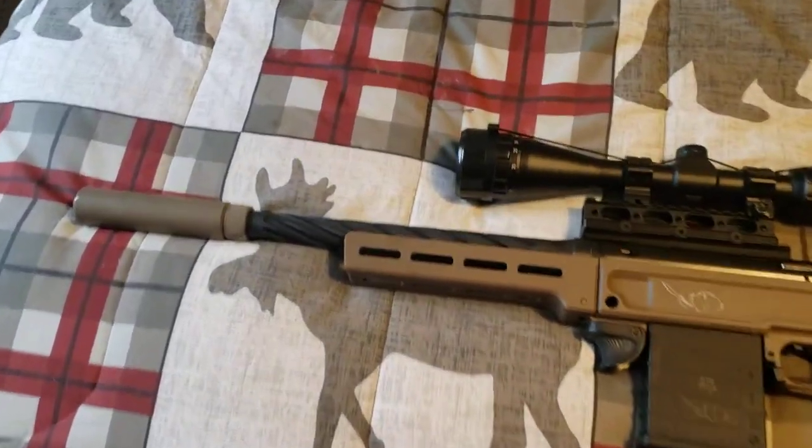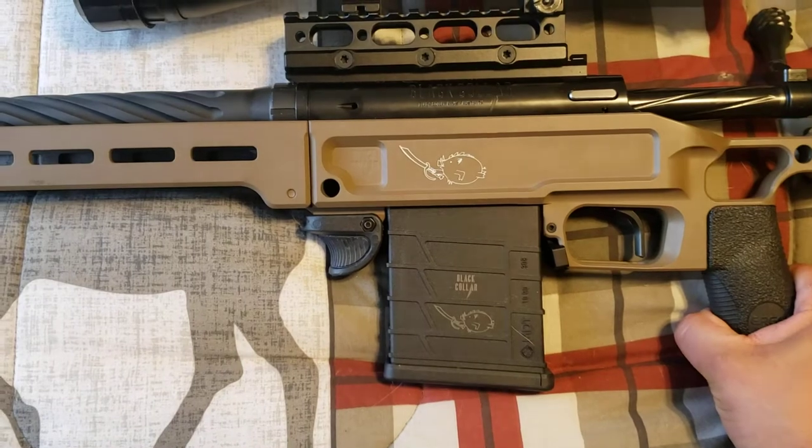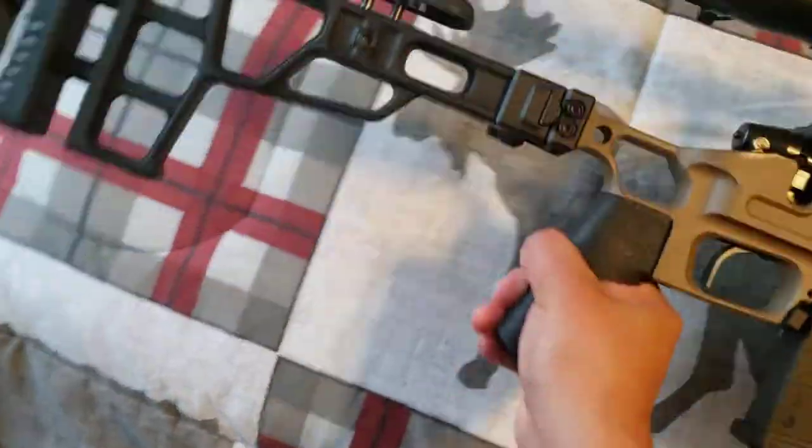Rifled barrel, we've got all the engravings on it. This model here — first of all, let me do a safety check.